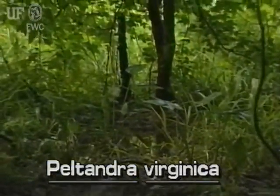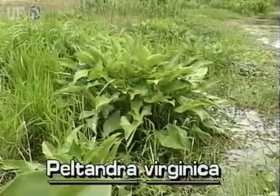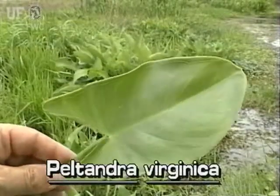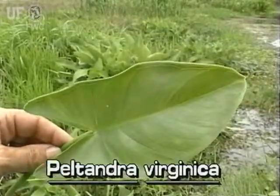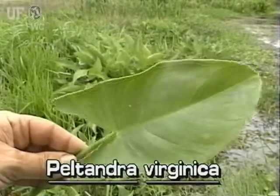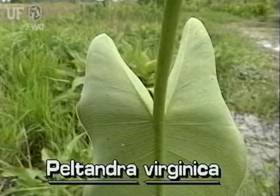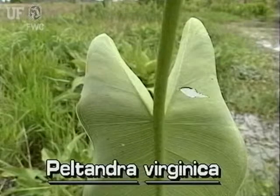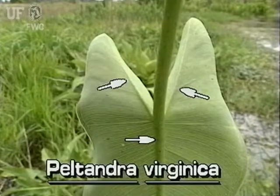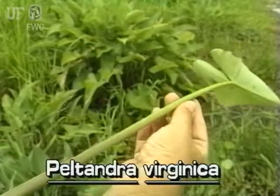Arrow Arum flowers from February to September. Arrow Arum leaves are arrowhead shaped with an obviously rounded leaf base. Leaves typically are 10 to 12 inches long and half as wide, and may be twice as big. The leaf underside is whitish with three prominent veins. Its leaves are clustered on long succulent stalks that can be three feet long.